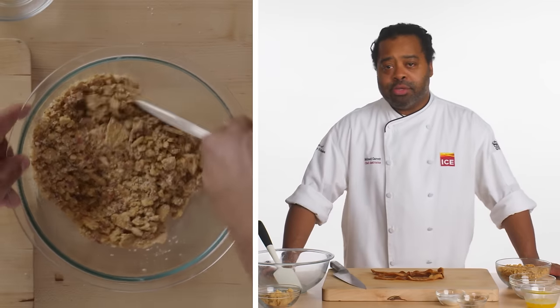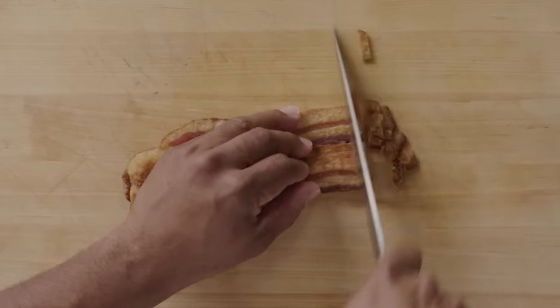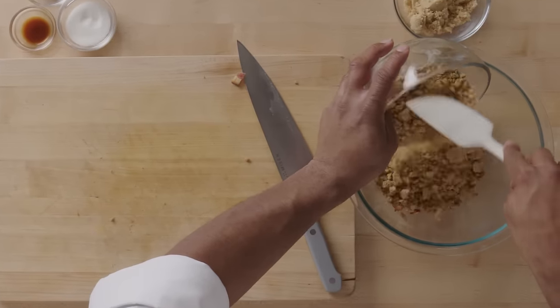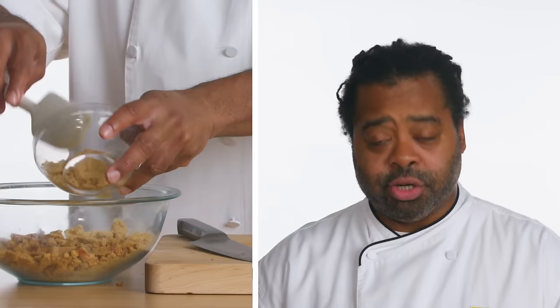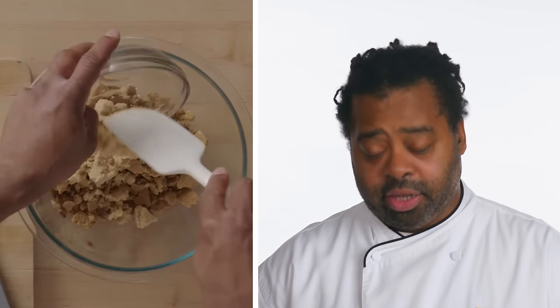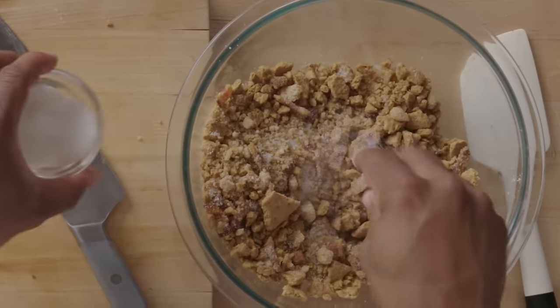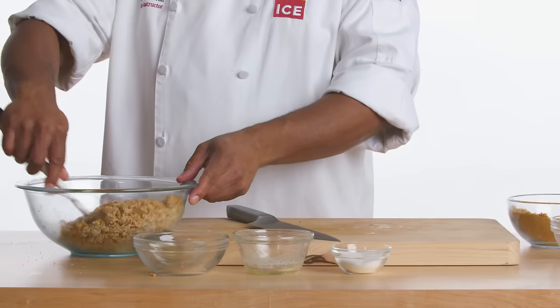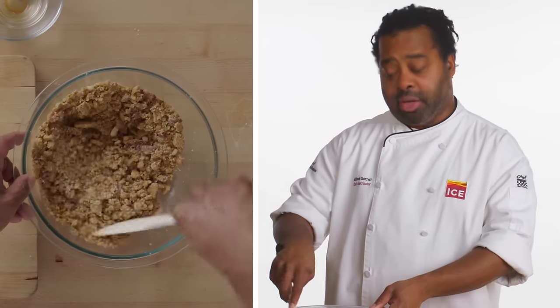My topping is actually a graham cracker and pepper streusel. It has a little bit of bacon to give it a smoky quality. We're gonna add in graham cracker, a combination of white sugar and brown sugar — the brown sugar has more molasses and lends more caramelization. A little salt for seasoning, black pepper, a little bit of vanilla, and melted butter. Mix it up until you get a nice crumb, and then it's ready to go on top of the mac and cheese.